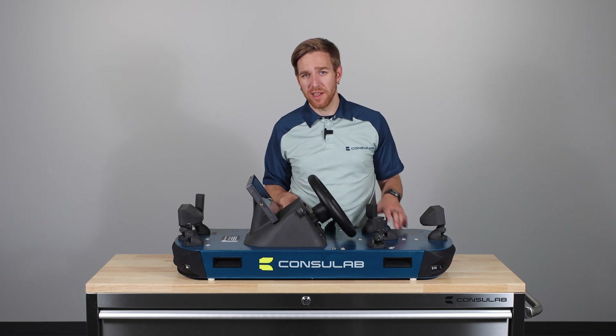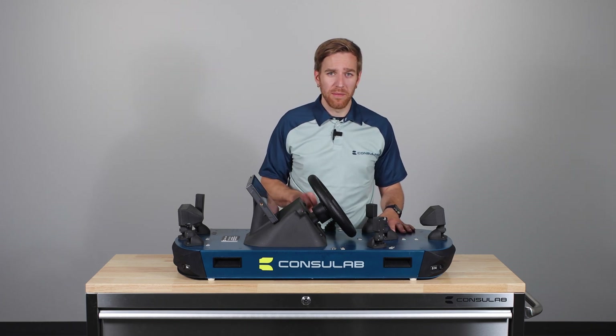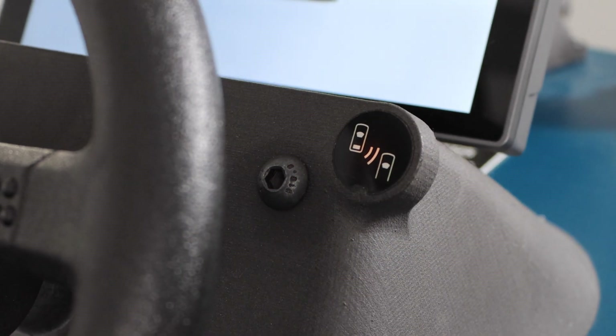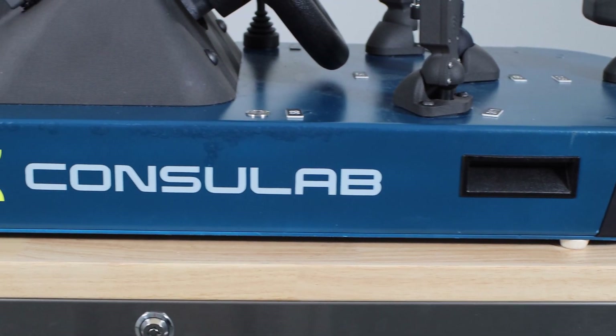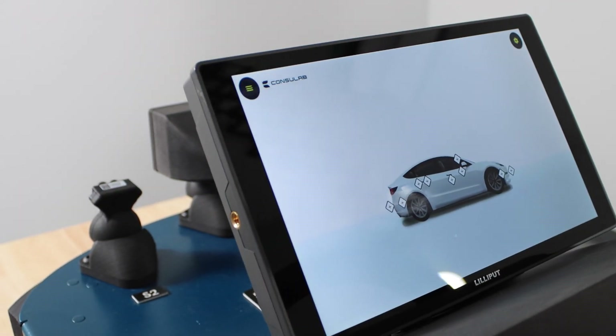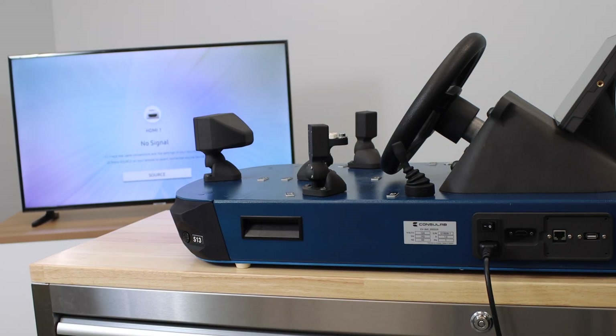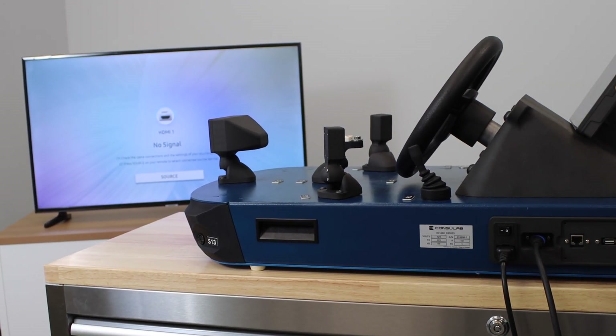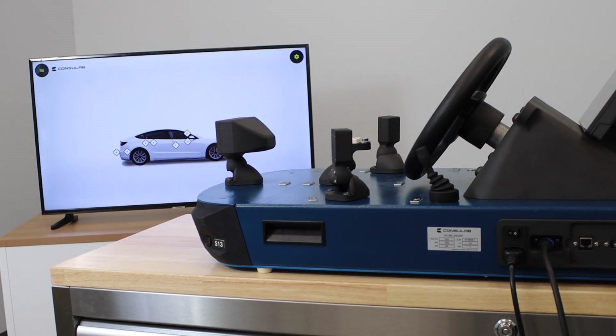Apart from the sensors, the EV360 ADAS Trainer features other important components: the power switch, the blind spot warning indicator lights, the lifting handle pockets for easy transportation, and the touchscreen tablet, which displays the sensor readings and allows students to interact with the trainer. The trainer is also equipped with an HDMI output port to connect to a projector or screen of choice, allowing the entire class to see.